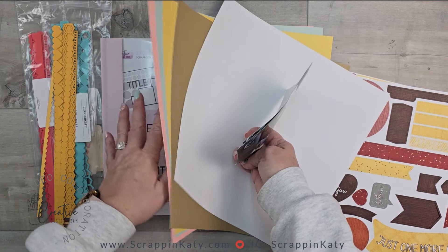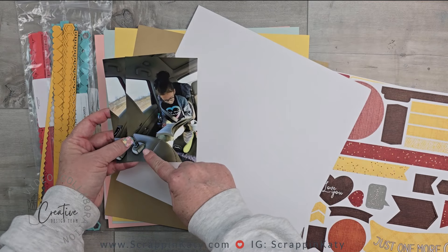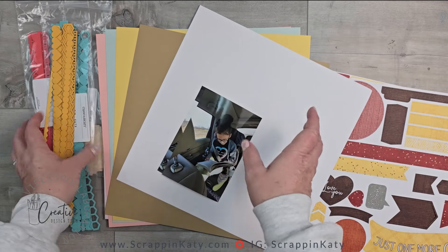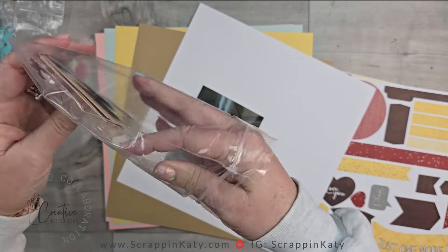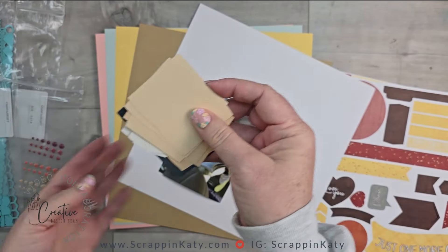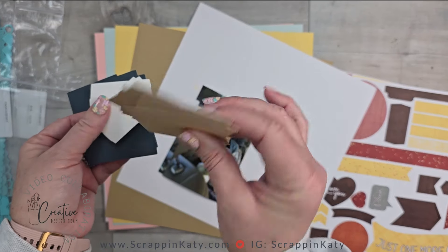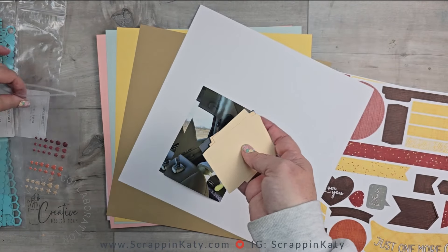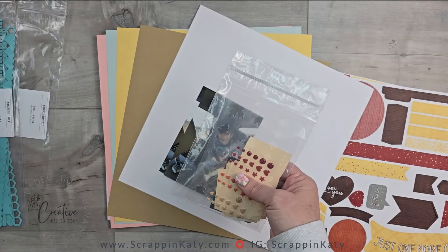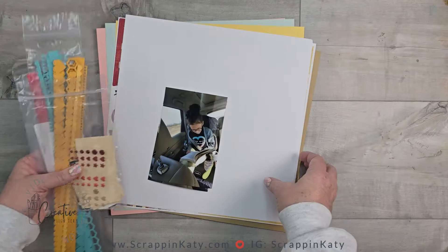I've pulled out cardstock to kind of lend itself with my photos — you've got the taupe, the toffee color of the inside of our car and then the colors of her shirt. I'm also going to use some books that I cut using the Cozy Up digital collection. Whenever I'm doing Cricut cuts or thin cuts I always like to cut extra, and in this instance it's really going to help me out. I'm using one of the sketches from our 12 by 12 CDT sketchbook, which you can grab in the links below.